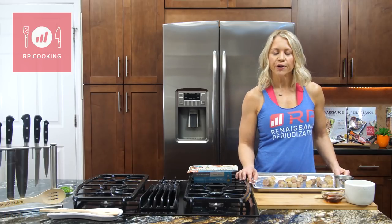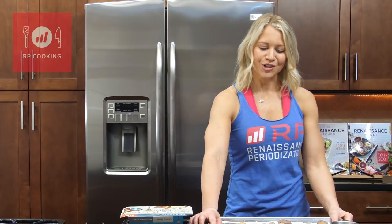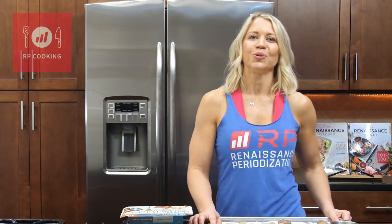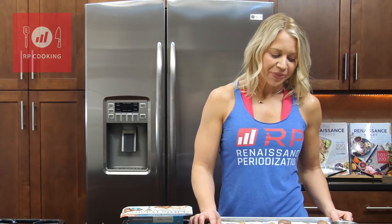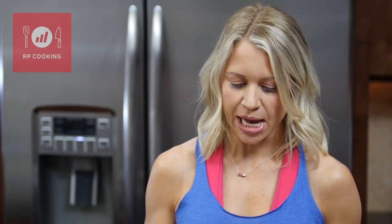I get that question a lot — are you gonna do an air fryer cookbook? Maybe someday, it's on the ideas list, but I tried to work some of them into the different cookbooks that I do. This is one of our favorite ones. There's not gonna be any fat in this recipe but you're still gonna get that crunchy fried potato feeling when you eat these, so it's amazing.